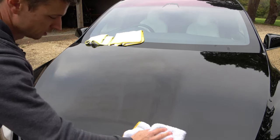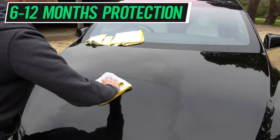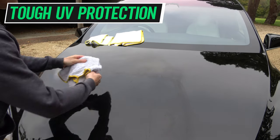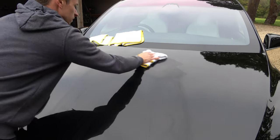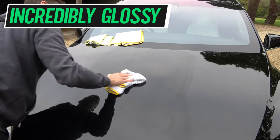Some of the pros of this Turtle Wax include 6 to 12 months protection and it can be layered. It's also got UV protection and it's very durable against maintenance washes. By the time the product has actually cured, you are going to get an incredibly high gloss finish.